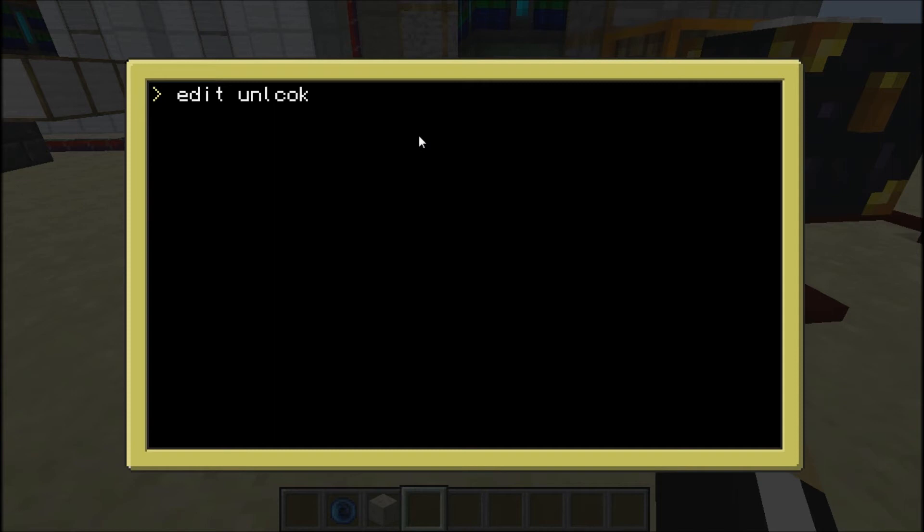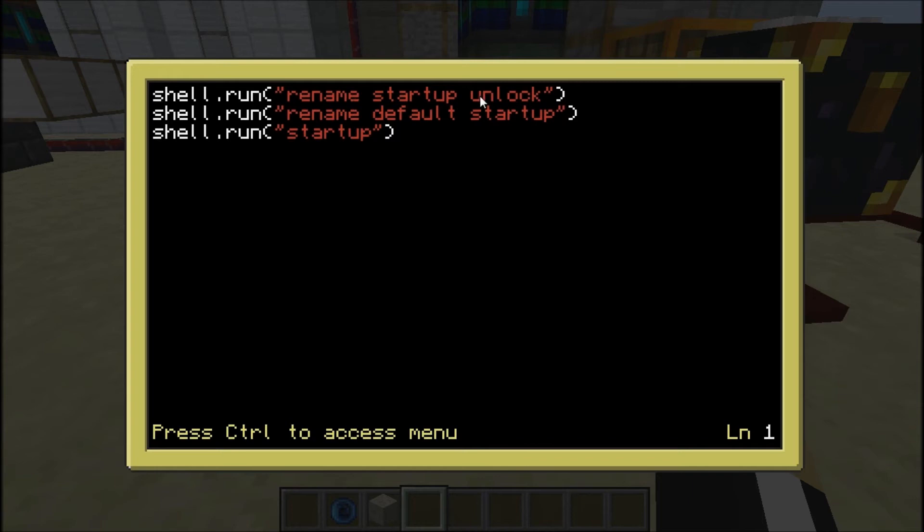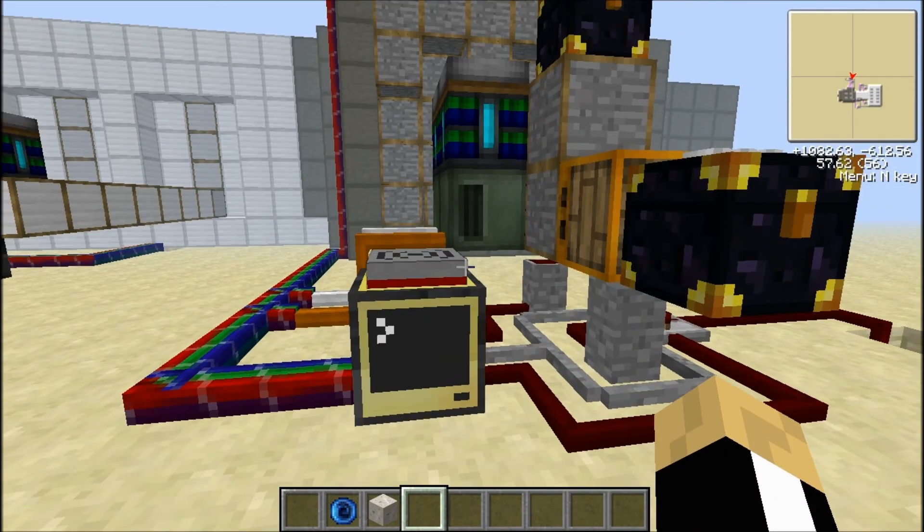Looking at the unlock program: I just tell it to open the modem. It makes sure it's sending a signal at the left side of the bundle cable to 8. Then it's just going to wait for a message from that computer, print the message, and then run the message — which in this case is going to be my 'reset' program. Looking at the reset program: it's going to take the unlock and name it unlock again, then take whatever I named the default and put it back as the startup and run it. So it goes back to running the correct program so you can open the door.